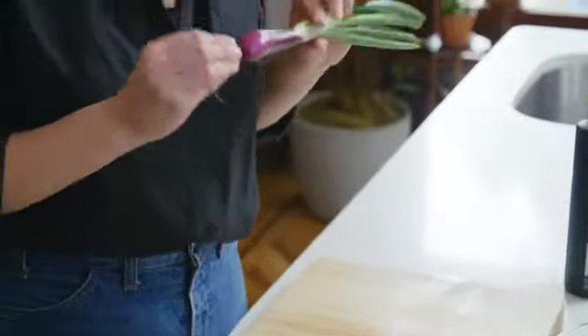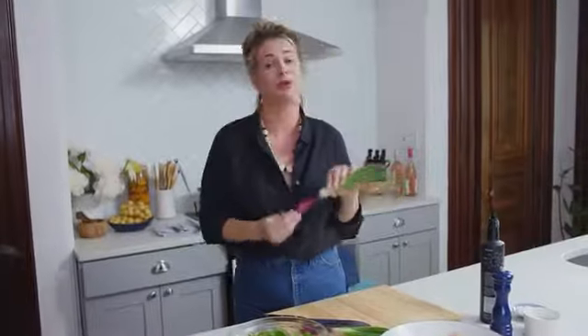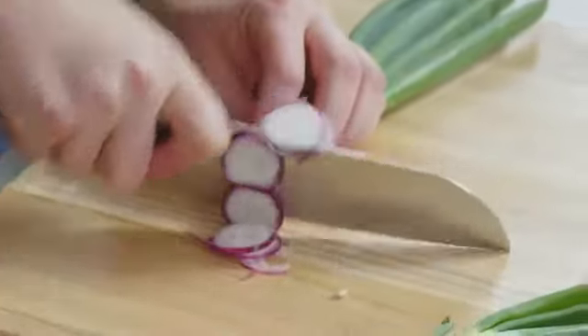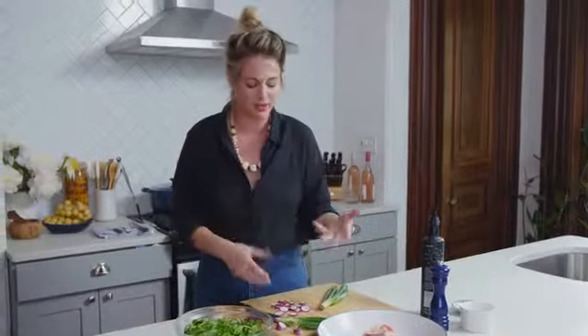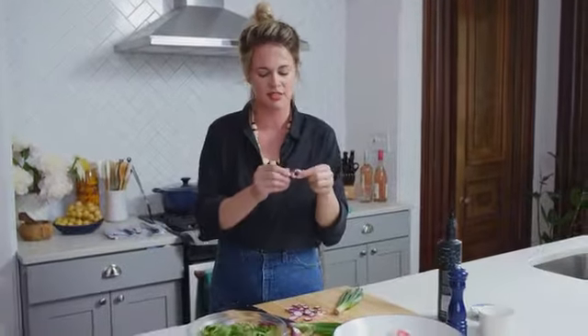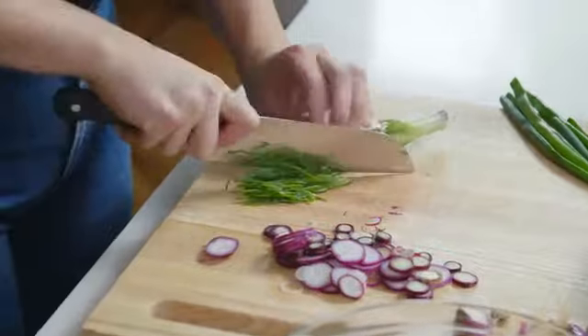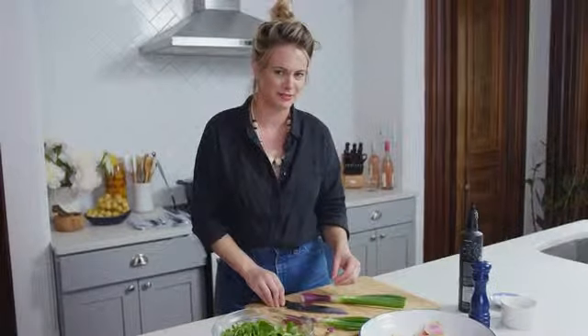I'm just going to thinly slice some scallions — again, a superlative vegetable. This is a really beautiful spring onion. When I'm making a salad, I kind of let the vegetables speak to me, and this salad is telling me it wants to be round in nature. Everything is really circular, so that's why I'm cutting these into rounds. You could also use thinly sliced shallot, half a garlic clove, or red onion, but I like these because they give you more of that purple color — that's really the only reason.